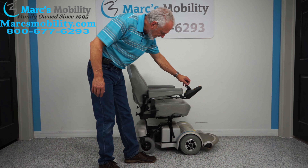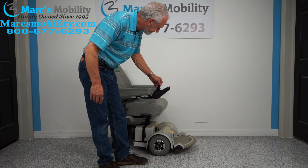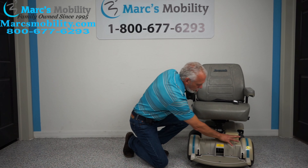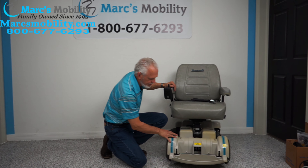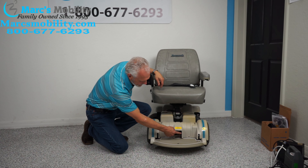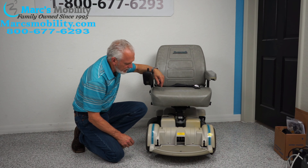Looking at the front of the chair: this thing has two motors — one here going to this wheel and one going to that wheel. These are the HD motors in this chair. The HD motors have the round knobs in front where you put it in neutral.